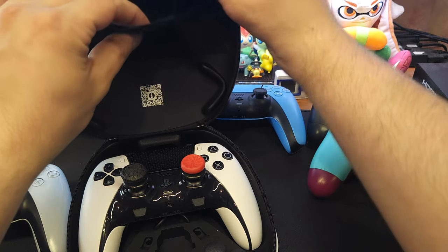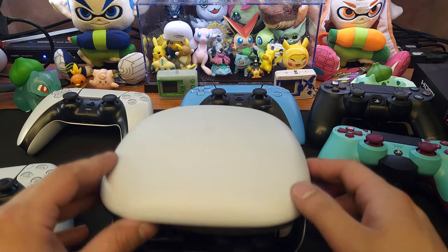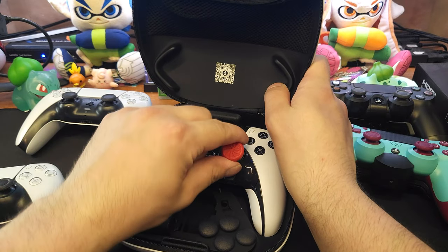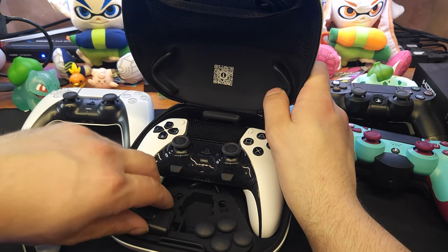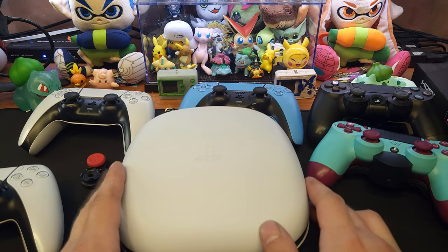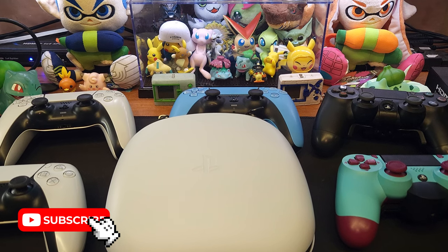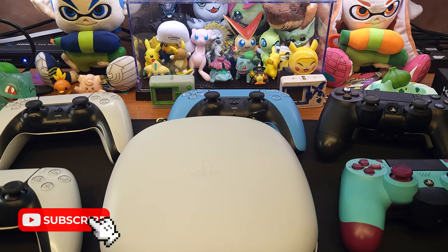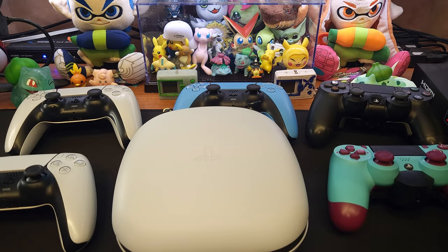This is super dope. I'm assuming it'll be difficult to close the controller with the analog stick tops on, so you'll probably want to take those off when you're not using them. I hope you guys enjoyed this little inside look at my old controllers and my new ones. I'm going to start doing more videos like this — small ones just talking about random stuff. Thanks for watching, see you in the next one!